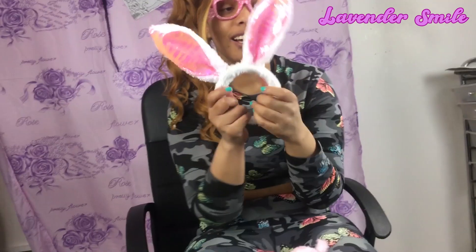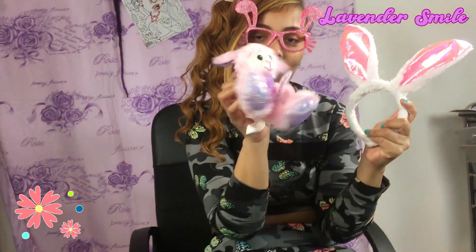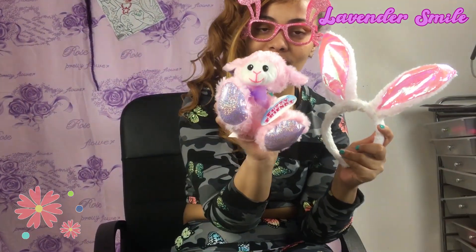So this is for Alina, for the baby. This is the Easter headband we got her. And also, we got her this little teddy bear from Dollar Tree.